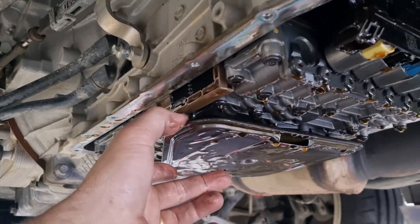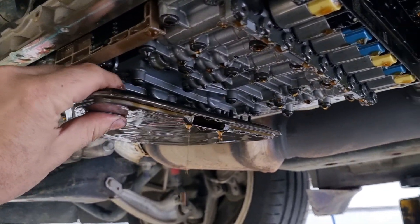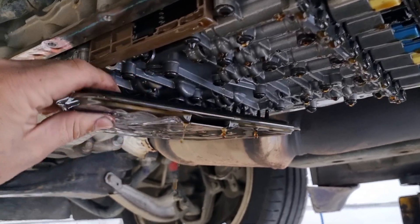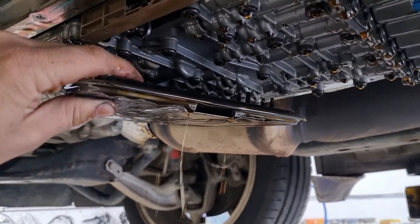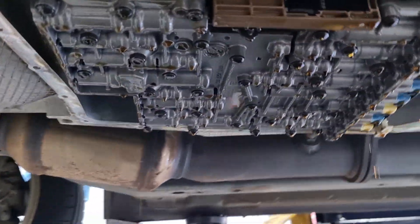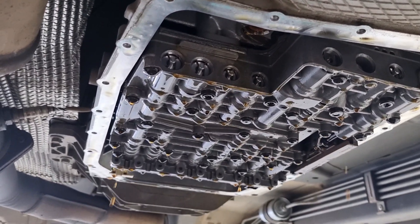We have the filter in there — we just need to pull that down. Give it a bit of a wiggle and you'll get some oil come out. We can just give the surface a bit of a wipe up.